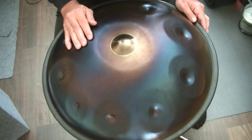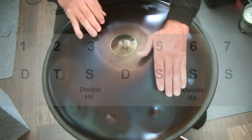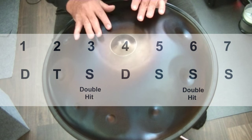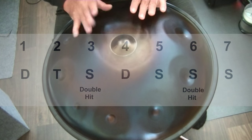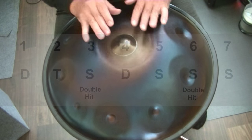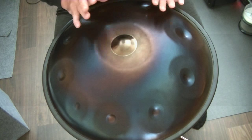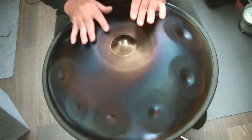Now the same with a double stroke on the 3 and the 6. One, two, three, four, five, six, seven. One, two, three, four, six, seven.